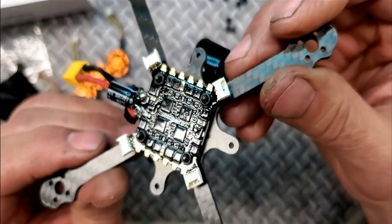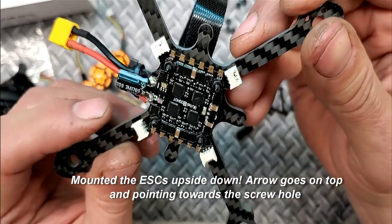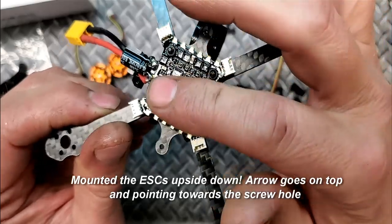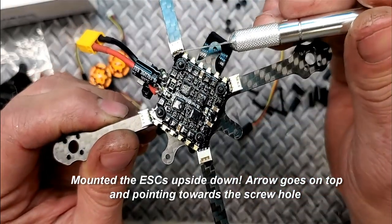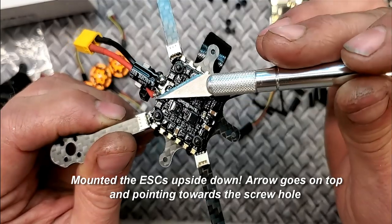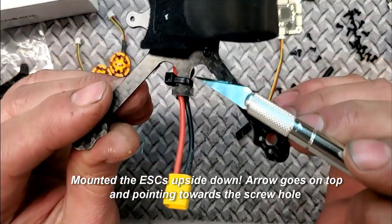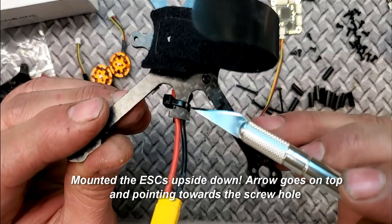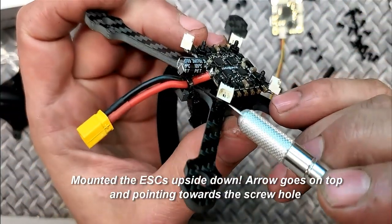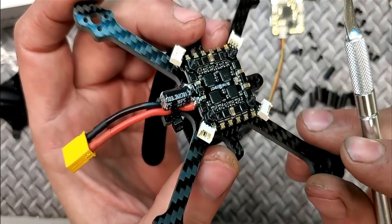The ESCs are done and I've conformal coated them. The white stripe on the capacitor goes towards negative. Use an ample amount of solder on that connection. I've also coated the backs of the plugs and all the motor pads, including over the top of the solder joints — because there's snow outside. In the frame there are notches on a little T-shaped post — that's for your zip tie, because you want to zip tie down your battery leads. Don't let them hang off the pads; if you crash and eject your battery it can pull those pads right off the board.